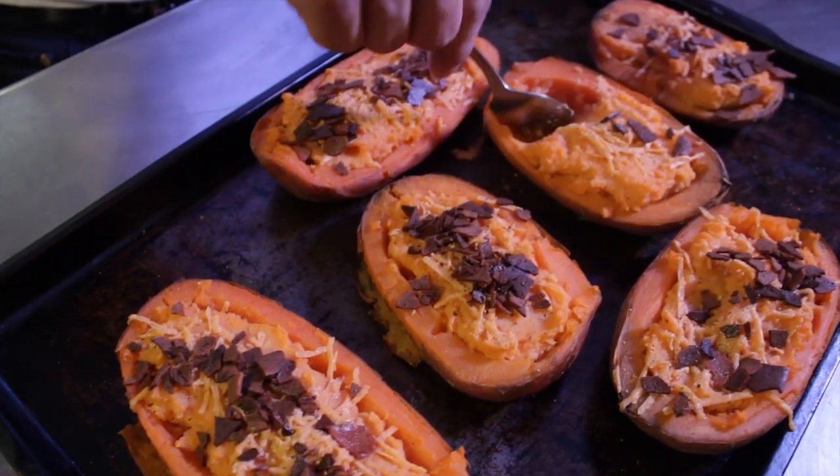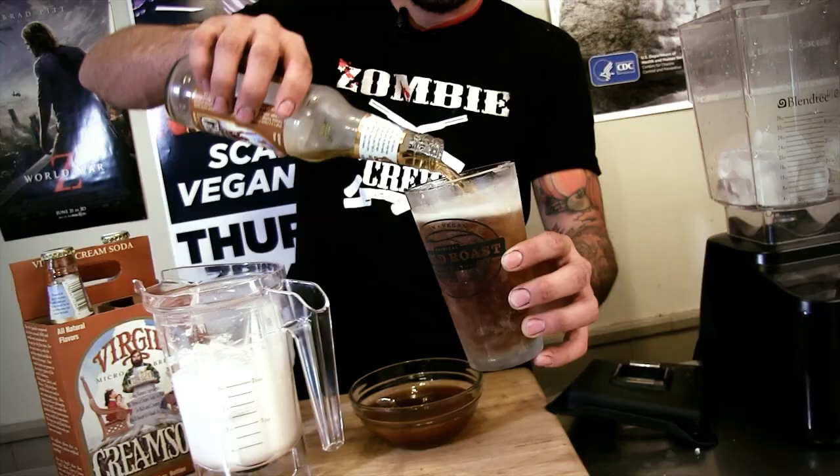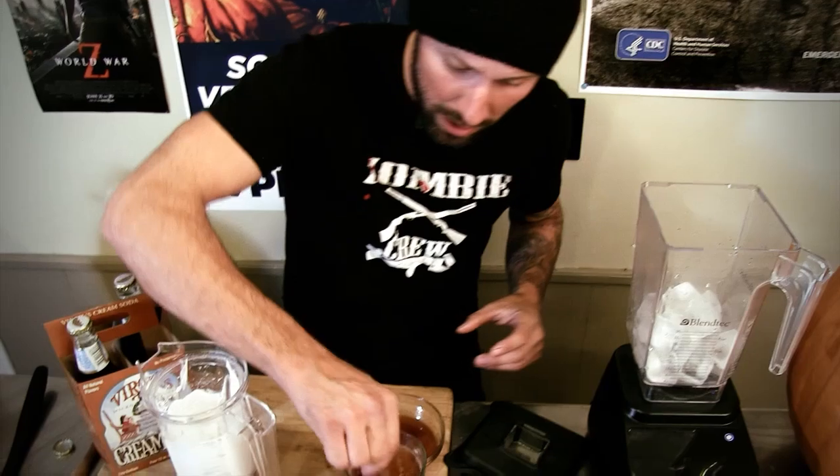The next one's going to be butter beer. Now traditionally, butter beer is not vegan, but tonight we veganize it. Here's a very simple recipe that you can bring to all your Harry Potter parties. The story behind this one: back in 2010 or 2011, I went to Universal Studios and I tried to get butter beer, but they wouldn't give it to me without the whipped cream on top. So I made this recipe. There you have it — a vegan version of butter beer.